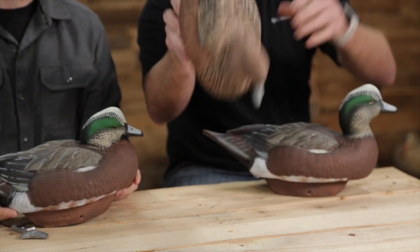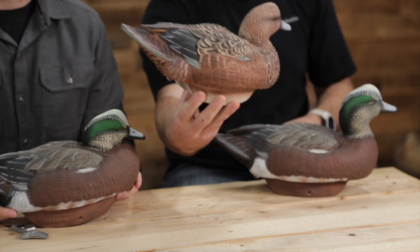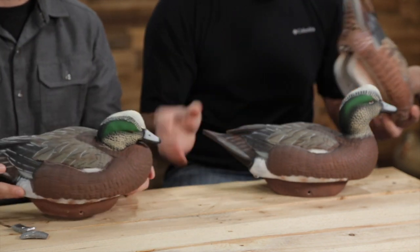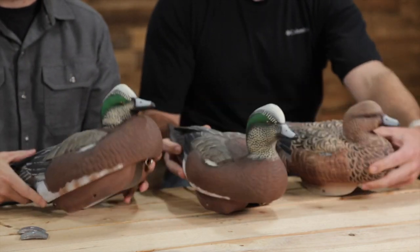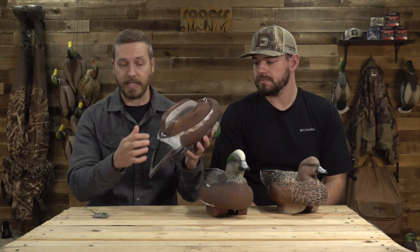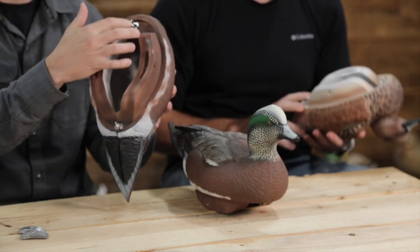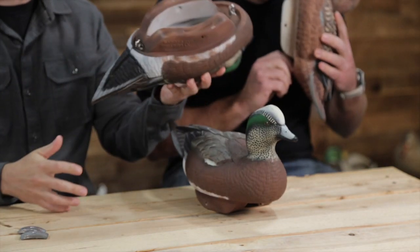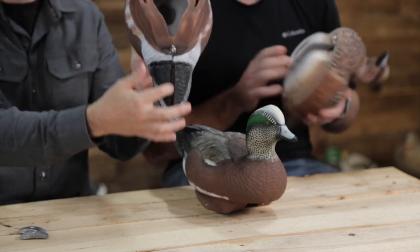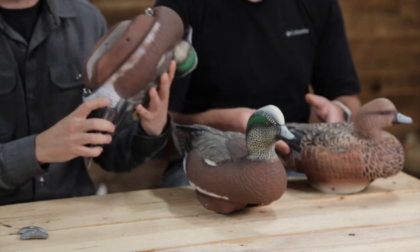The hens look great. If you haven't seen the detail on those — they're a little bit smaller but they're just super lifelike looking hen decoys. And then the rester drake you've seen a couple of times. They've got a little different rigging system than last year. You can rig them in the front and the back, and they're hollow.